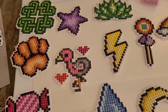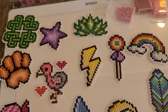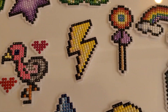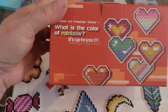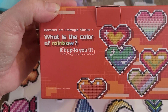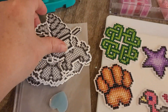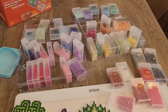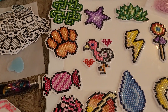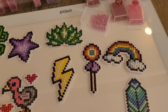Hey everybody, it's Amy from Amy's Sparkly Diamond Painting. I'm not doing a long video here, so I apologize. I'm just holding the phone in my hand because I just wanted to do a quick update on how things are going with my Art Dot Sticker Kit. This is the Diamond Art Freestyle Sticker Kit, and it comes with 38 stickers, 48 colors, which you can see are spread all over the place here as I've been picking and choosing the colors.